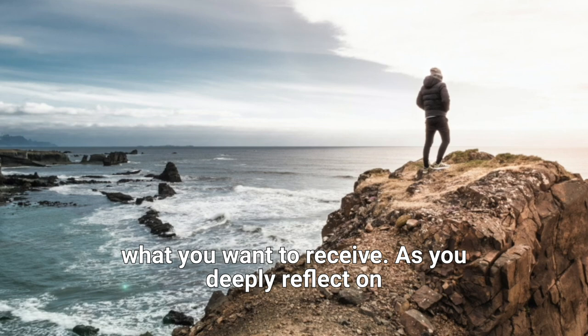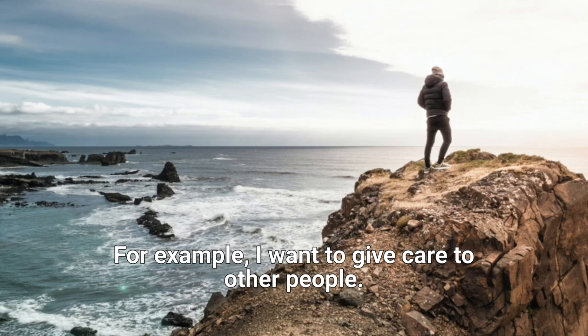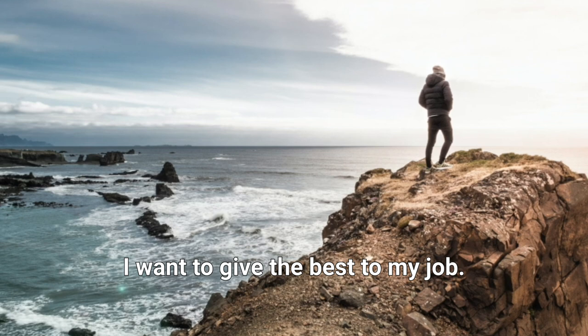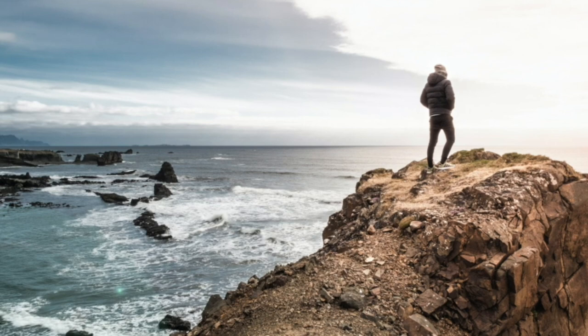As you deeply reflect on this, we move to the next question. You can take your time with each question. What do I want to give today? For example: I want to give care to other people. I want to give love to my loved ones. I want to give the best of the talent that I have. I want to give the best to my job. I want to give my body a great workout today. I want to give myself a great night of deep sleep. I want to give people kindness and compassion. Reflect deeply.